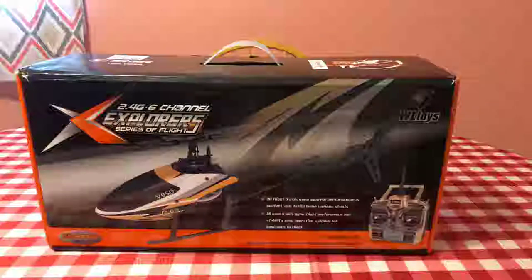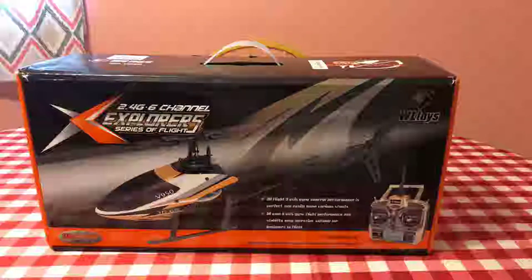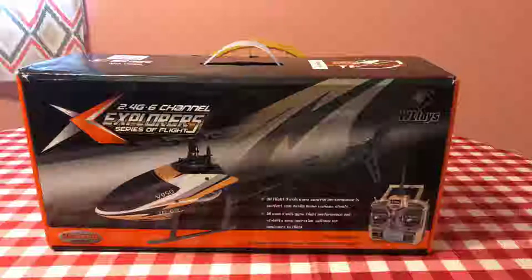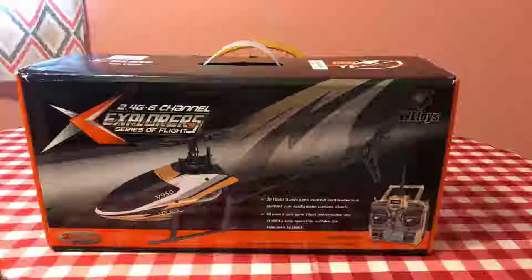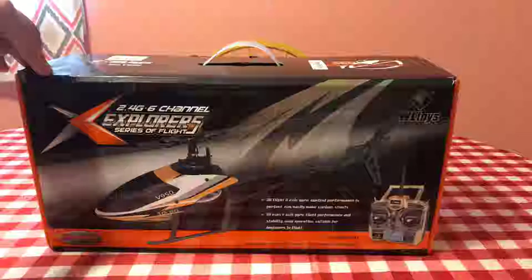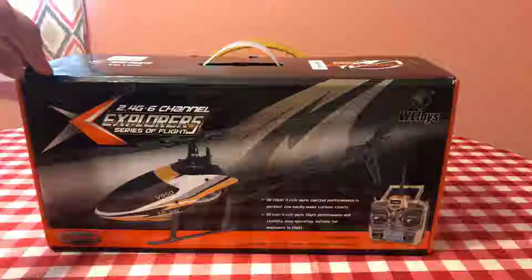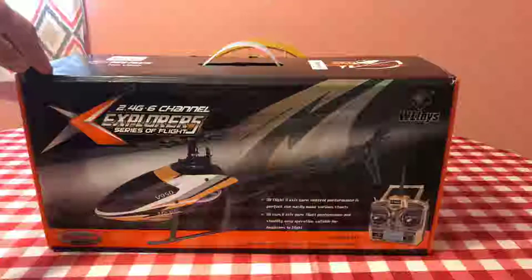So it took like seven or eight days to get here, but I did receive it as guaranteed within eight days with expedited shipping, so I guess it was worth it. It was pretty affordable — it was $107 from Banggood. I looked on Amazon and found it upwards of $219.